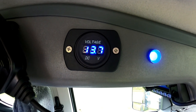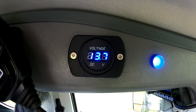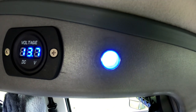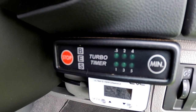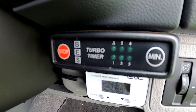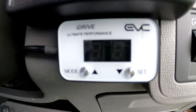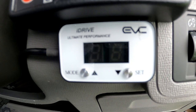On the driver's side of the overhead console we've mounted a voltmeter giving us a readout of the auxiliary battery voltage mounted in the back, and a small blue indicator light to confirm the 25-amp DC solar charger is working correctly. We've also fitted a turbo timer to hopefully give a little more protection to the turbo. And we've fitted an iDrive throttle controller, which certainly makes a noticeable difference to the way the vehicle drives.